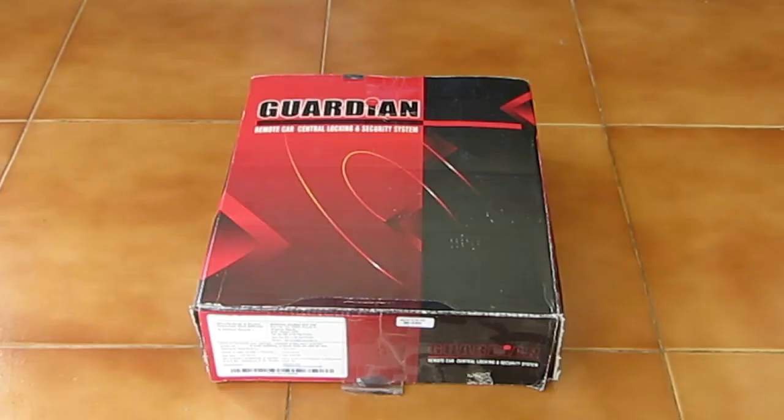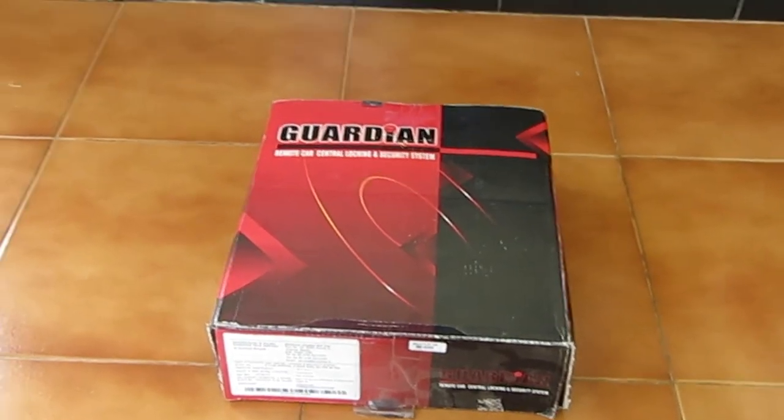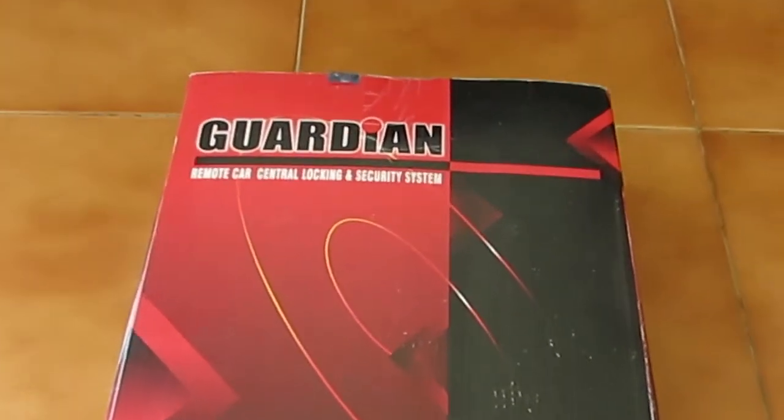Despair not. This project is about developing such a remotely operated bolting system using a readily available car remote locking system with the addition of a few other hardware.